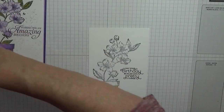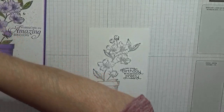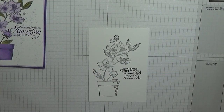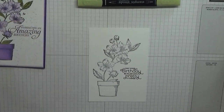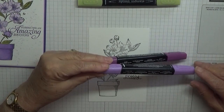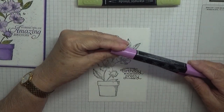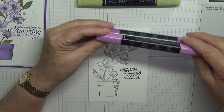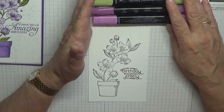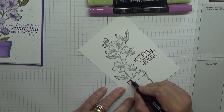Now we're going to colour it. I need to grab my pens. I want pink, Old Olive, and Rich Raspberry — actually that one is Blackberry Bliss, don't want that. I've got Rich Raspberry light and dark, so we'll start with the pot and colour it in with the light.